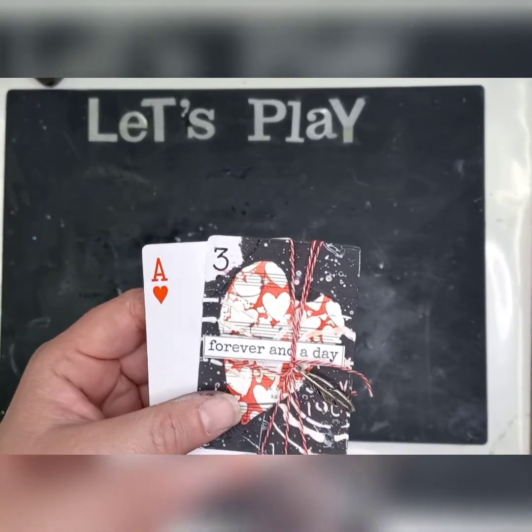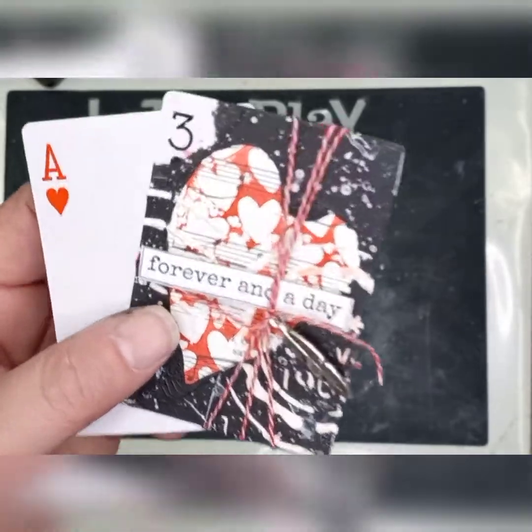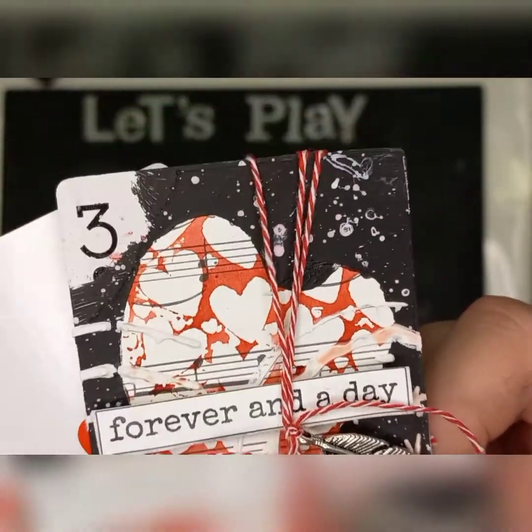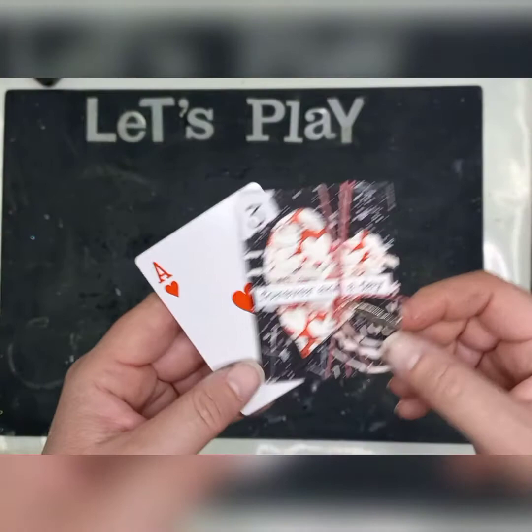Hi ladies, welcome back to Let's Play. This is card 27 in the series. Today we're going to get really, really messy. We are going to play with stencils, we're going to play with texture paste, paint and with inks as well. Let's get started.